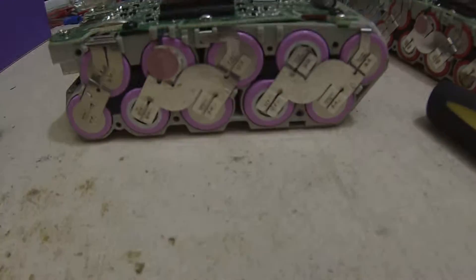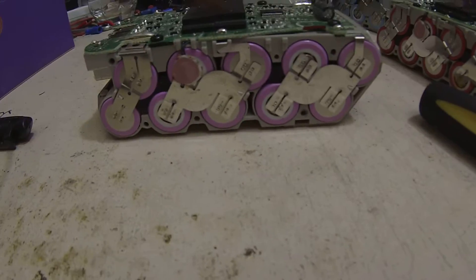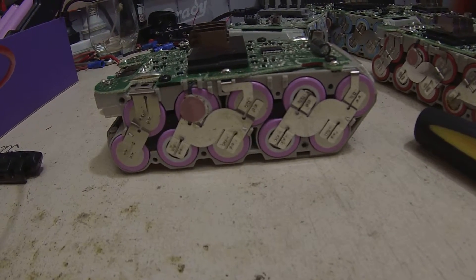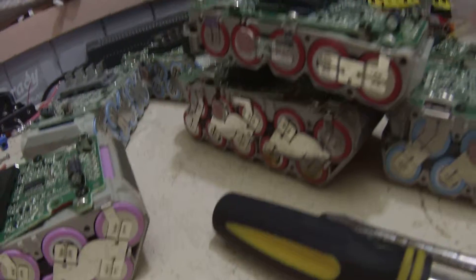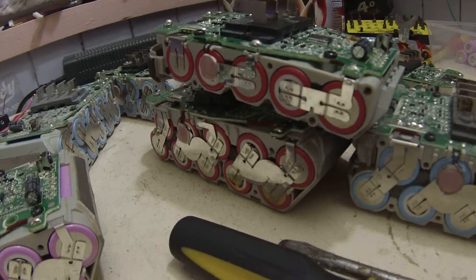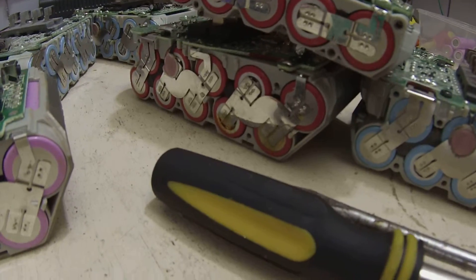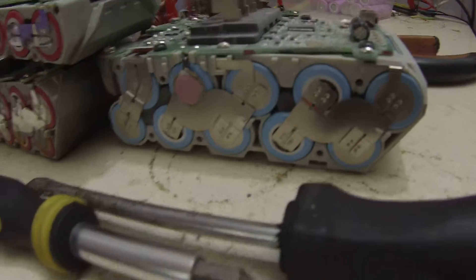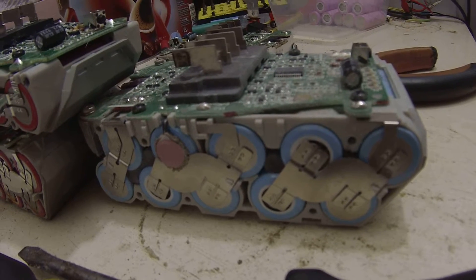At the end of this haul, providing all the cells charge and discharge okay, we've ended up with 20 INR 18650 30Q 3Ah cells, and 15 INR 18650 2.5Ah cells, 8 at 2Ah, 5 at 2Ah, and 40 at 1.5Ah cells. So we've done alright today.